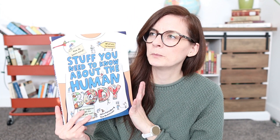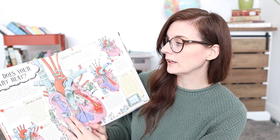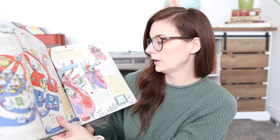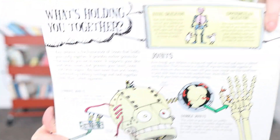I also got this book from Book Outlet about a year ago — Stuff You Need to Know About the Human Body. It covers questions like what happens to all the food you eat, what are hormones, and how do bones mend. Because my son is so into the human body I pulled it out during our unit and he spent a lot of time looking it over. It has really cool fold-out pages — things like how does your heart beat, where does blood go, what are bones, and what's holding you together.